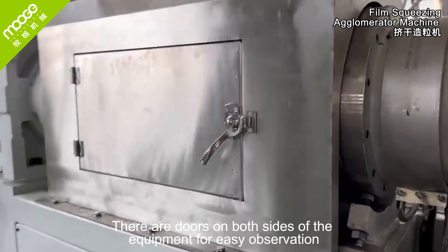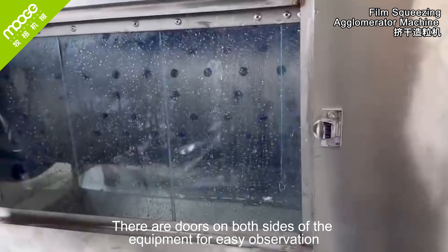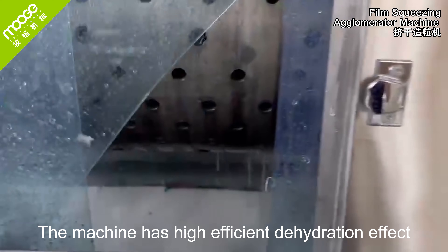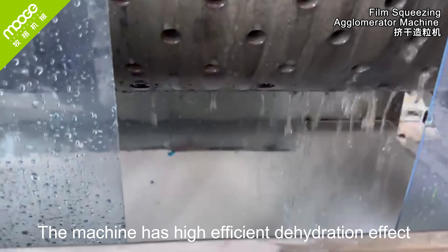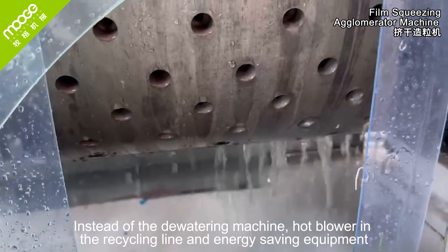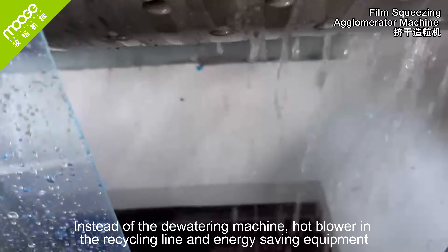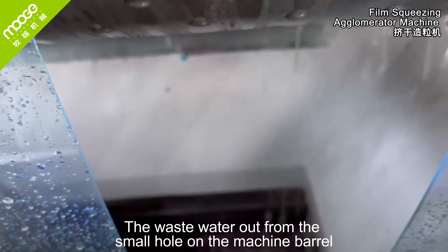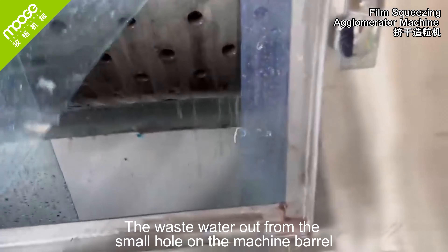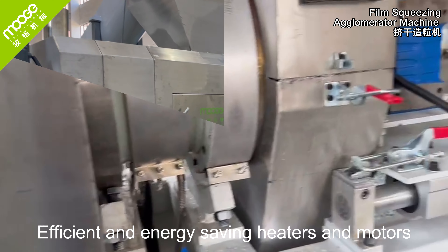There are doors on both sides of the equipment for easy observation. The machine has a highly efficient dehydration effect, replacing the need for a separate dewatering machine. It functions as a hot blower in the recycling line and is an energy-saving piece of equipment. Waste water exits through small holes on the machine barrel, with efficient and energy-saving heaters and motors.